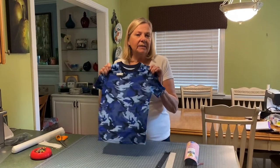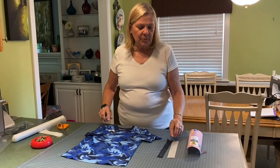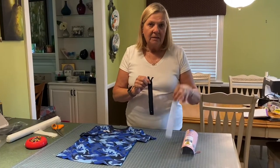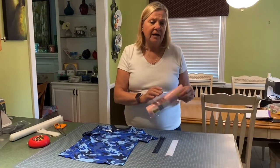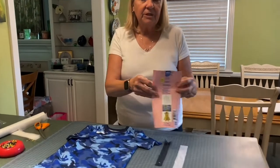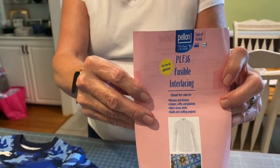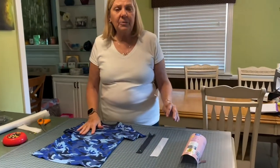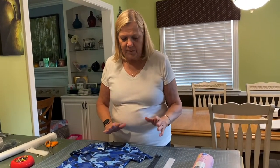What you would need is a size appropriate t-shirt for the person that has the port access, a zipper, some fusing, your sewing machine, and an iron. This is the fusing that we use to help stabilize the t-shirt fabric while we're sewing the zipper on, so it doesn't move around and bunch up.